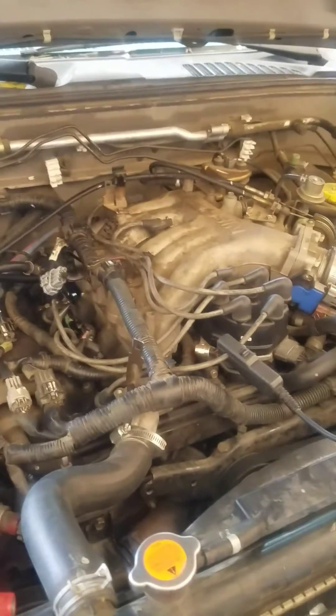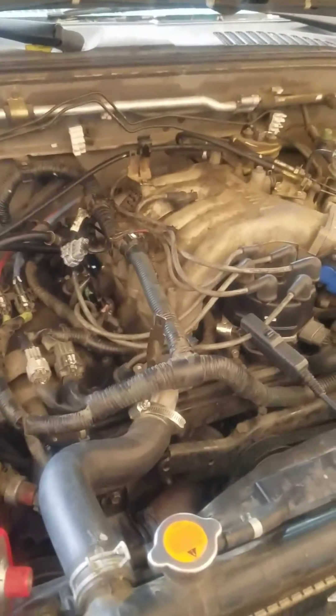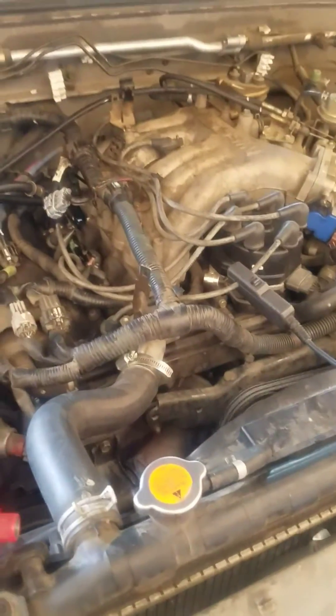Hello everybody, we're here today to adjust the timing on a 2004 Nissan Frontier. What we have to do is run the engine for two minutes to get it hot, where the computer takes over all the sensors, and after getting it hot,